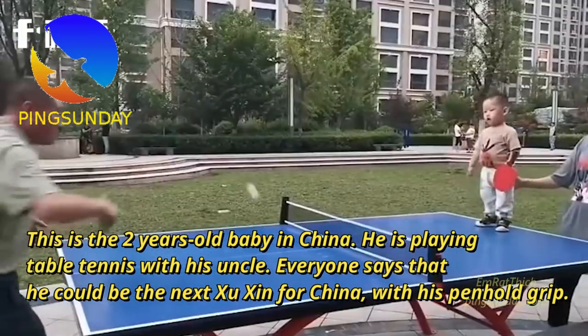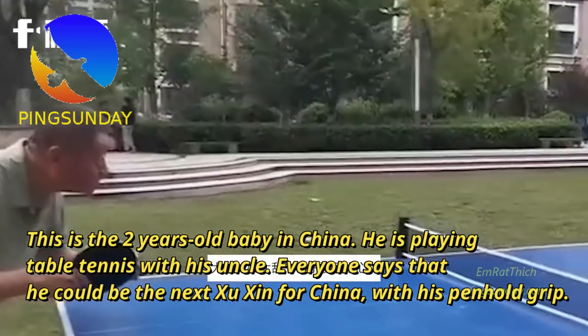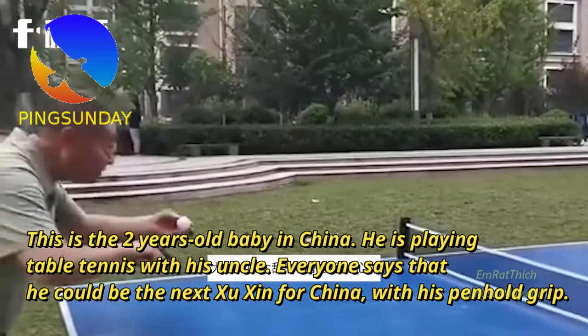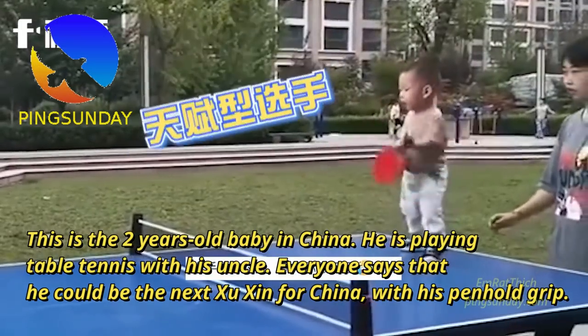This is a two-year-old baby in China playing table tennis with his uncle. Everyone says that he could be the next Xu Xin for China with his Penhold grip.